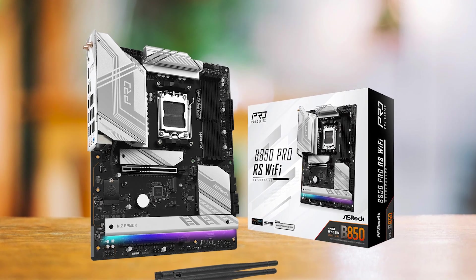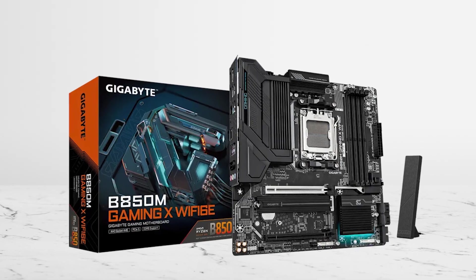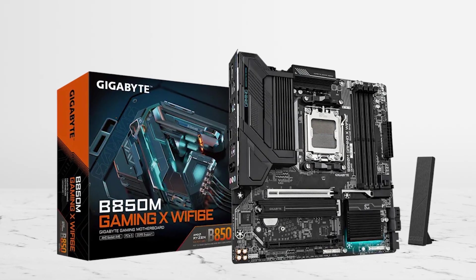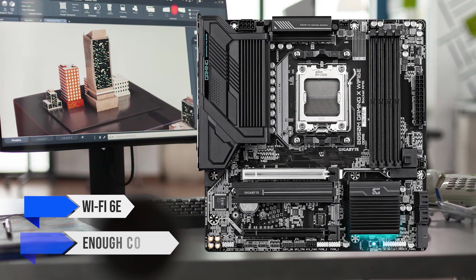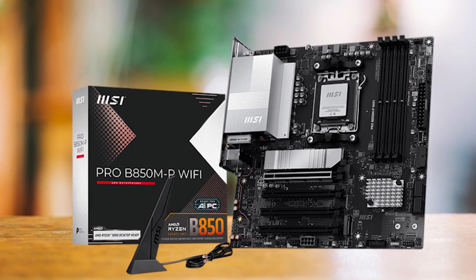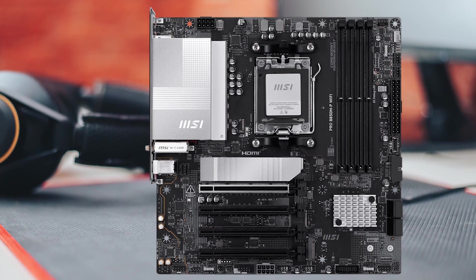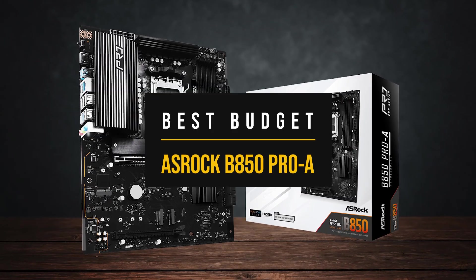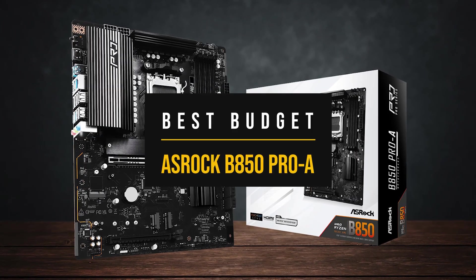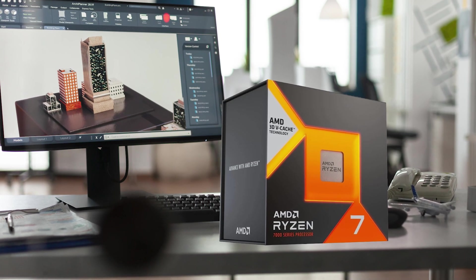Stepping up slightly, the ASRock B850 Pro RS Wi-Fi adds wireless and better heatsinks while keeping the same solid foundation. For a compact setup, the Gigabyte B850M Gaming X Wi-Fi gives you similar performance in a smaller board, with Wi-Fi 6E and enough cooling for everyday gaming. Ultra-cheap models like the MSI Pro B850 MP can work, but their lighter VRM and stricter default power limits make them better for light duty than long, heavy gaming runs. For me, the budget board that makes the most sense is the ASRock B850 Pro A.